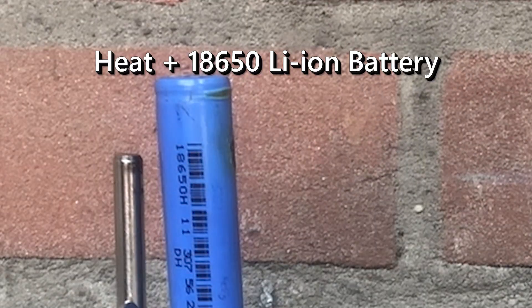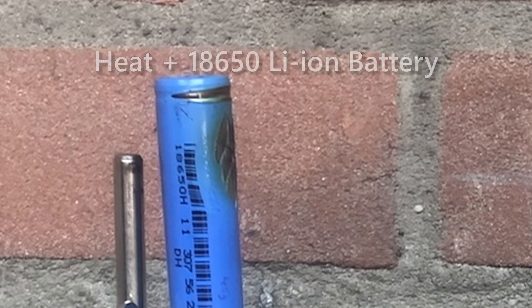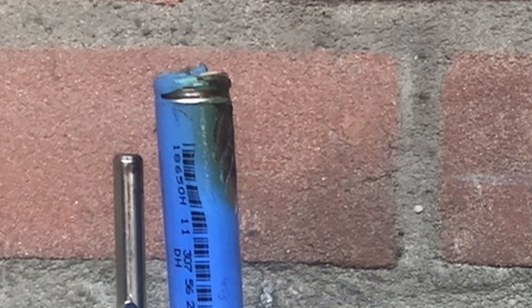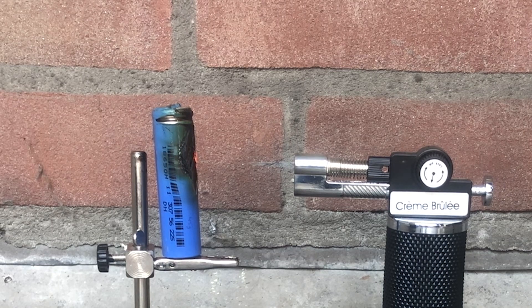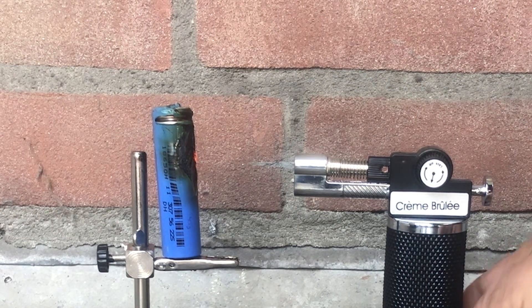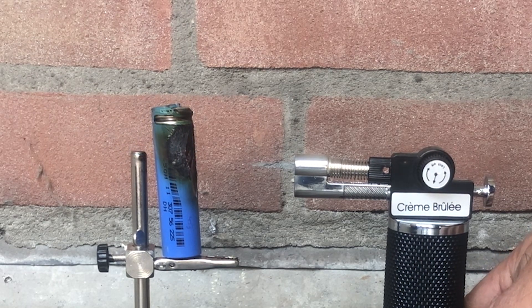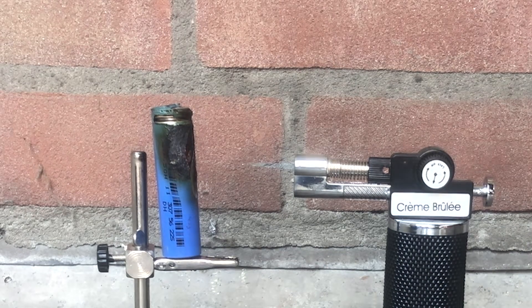Lithium-ion is the most popular rechargeable battery chemistry in use today. They power everything from mobile phones to electric cars. They consist of lithium metal oxides in the positive electrode and carbon in the negative electrode. Lithium salts dissolved in organic carbonates make up the electrolyte.